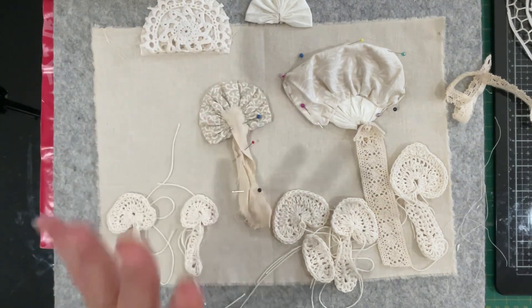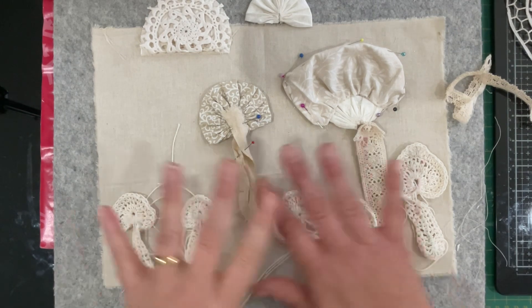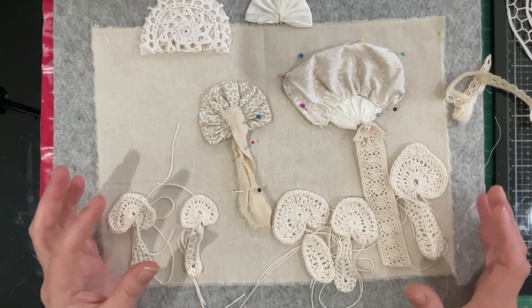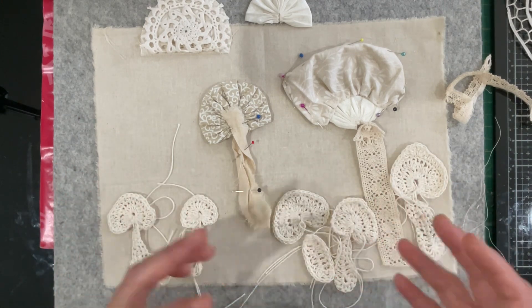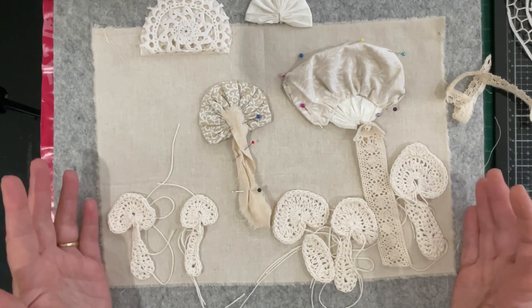There are so many videos out there about how to make a mushroom out of fabric. I started watching a few of them — a lot don't give much detail, but mushrooms are pretty fluid things and can pretty much look like anything you want. My idea is to have an array of different styles of mushrooms made out of different fabrics, textiles, and textures, stitching them all down and embellishing them in the style that we usually do.